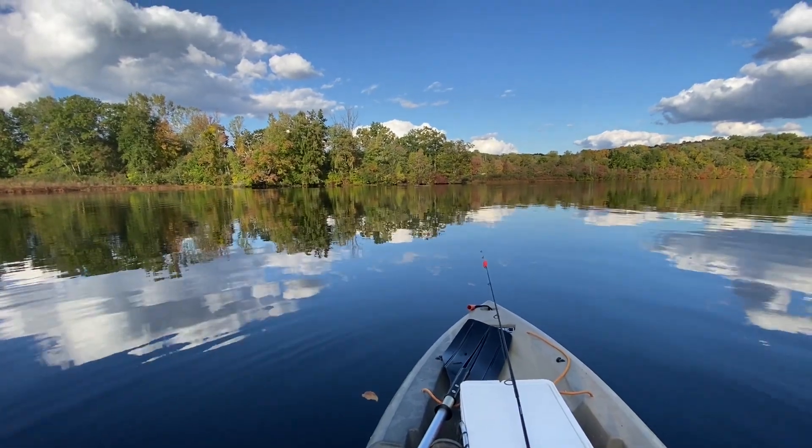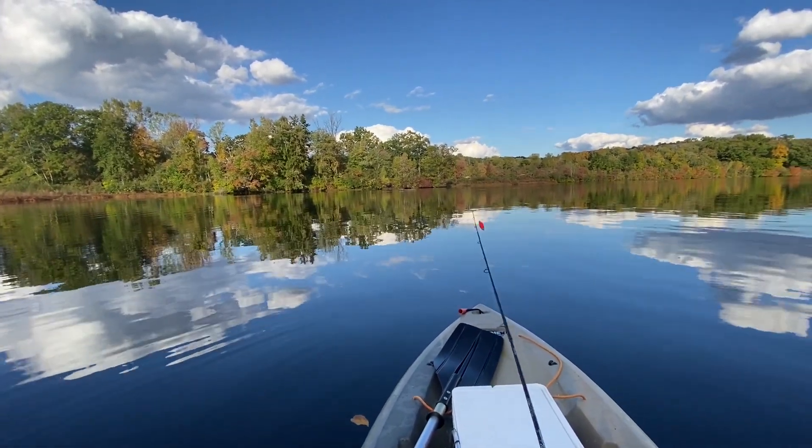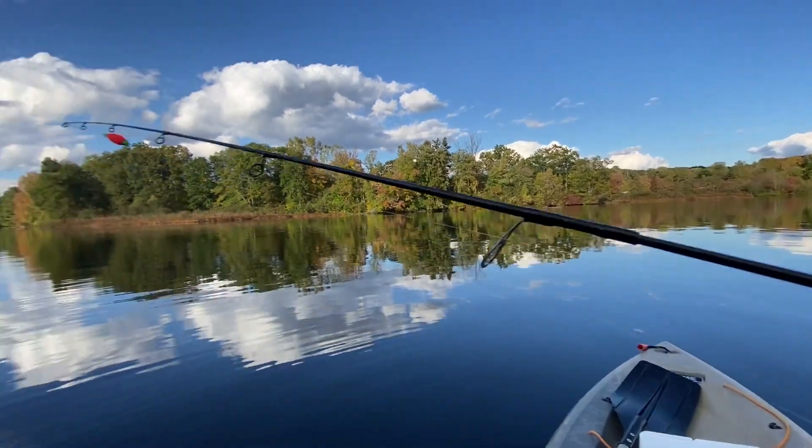Good afternoon my friends. Today we're gonna fish for crappie with a jig head and a bobber.